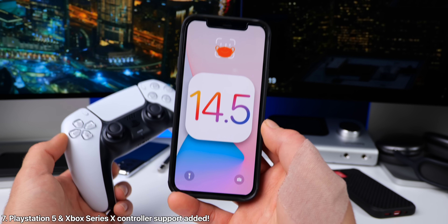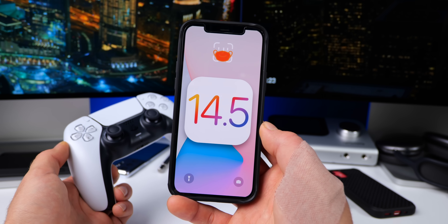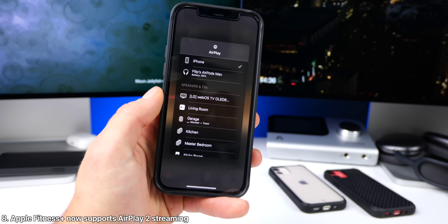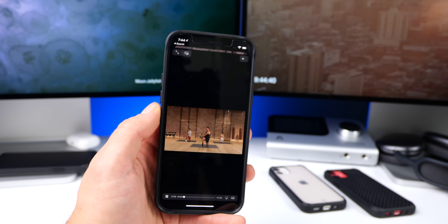And 14.5 adds new support for the PlayStation 5 DualSense controller, as well as for the Xbox Series X controllers. And within Apple Fitness Plus, you're now able to stream via AirPlay 2 to compatible devices, so now take your workout up a notch with a larger display.